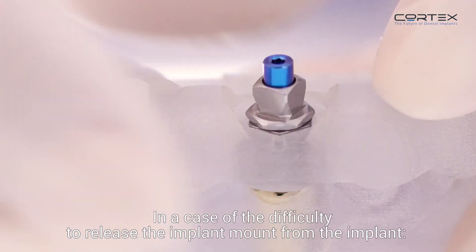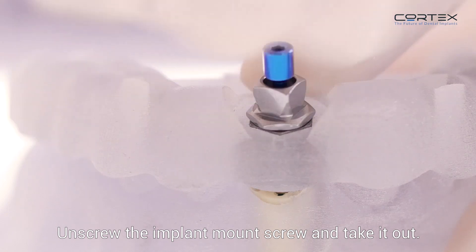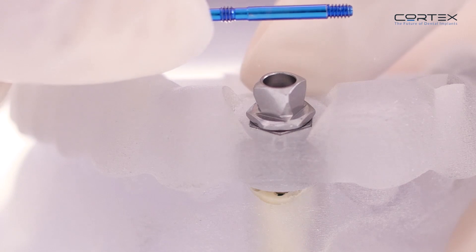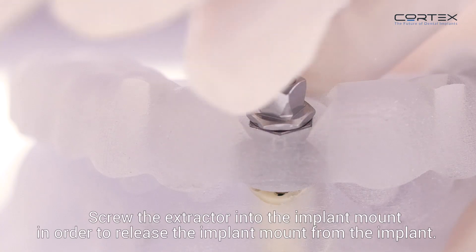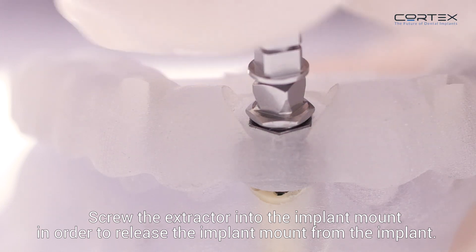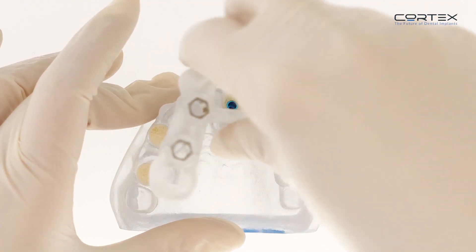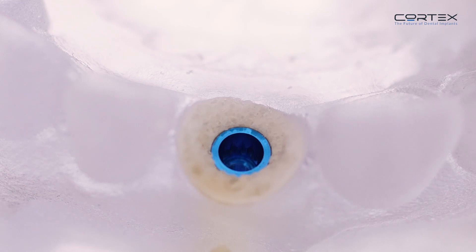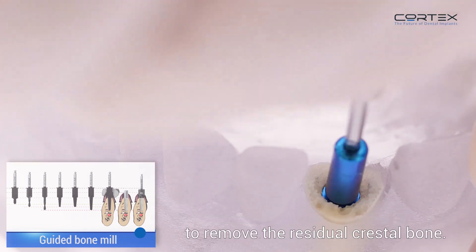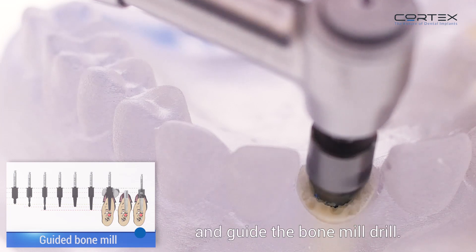In case of difficulty releasing the implant mount from the implant, unscrew the implant mount screw and take it out. Screw the extractor into the implant mount to release it from the implant. Do not apply torque more than 15 newton centimeters. After removing the surgical guide, use the guided bone mill to remove the residual crestal bone, and place the safety screw to protect the implant and guide the bone mill drill.